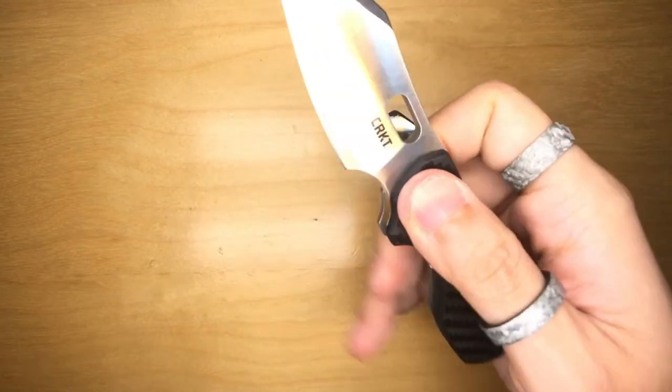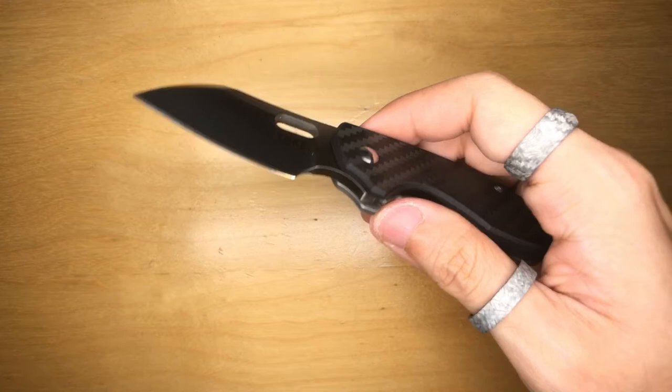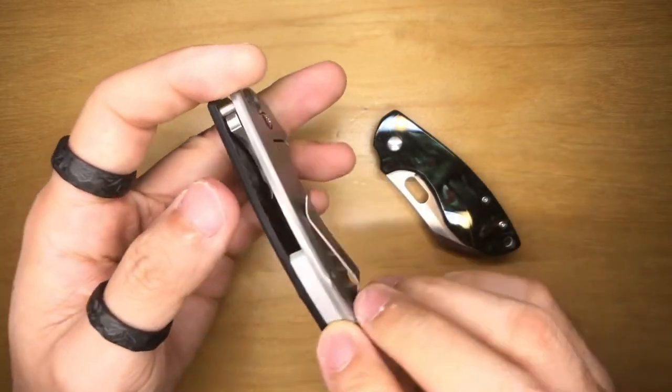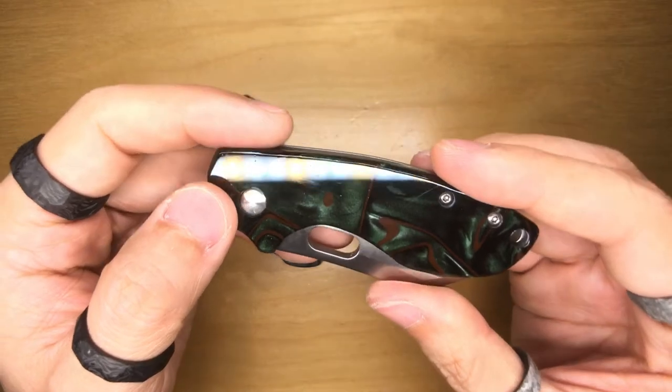I realized I never used it, so I'm just going to give it away instead of letting it sit there and possibly rot in the collection as a case queen. The action on the Pilar is just stellar — I love it. It is one of my favorite knives and makes a wonderful EDC knife in my opinion. This is the carbon fiber version straight out of CRKT via Blade HQ.